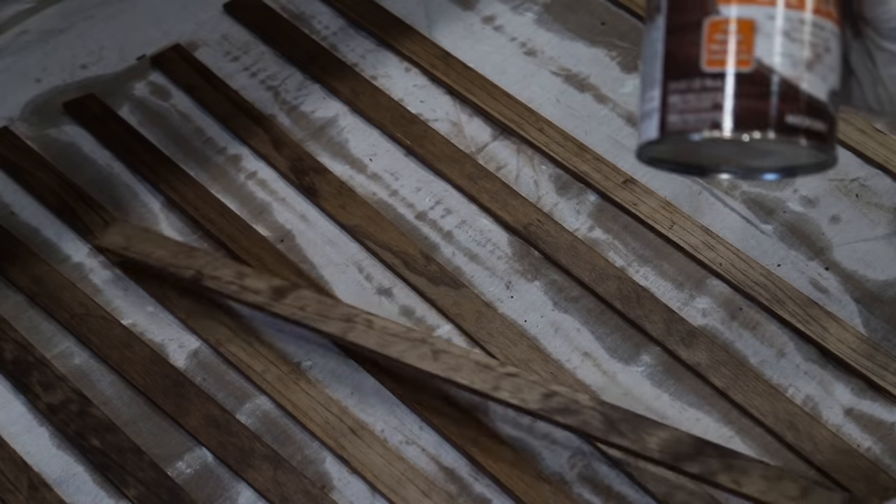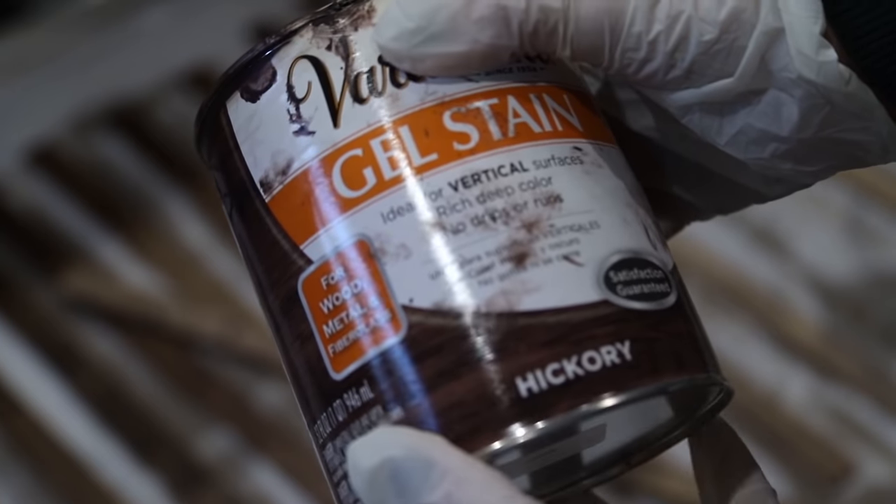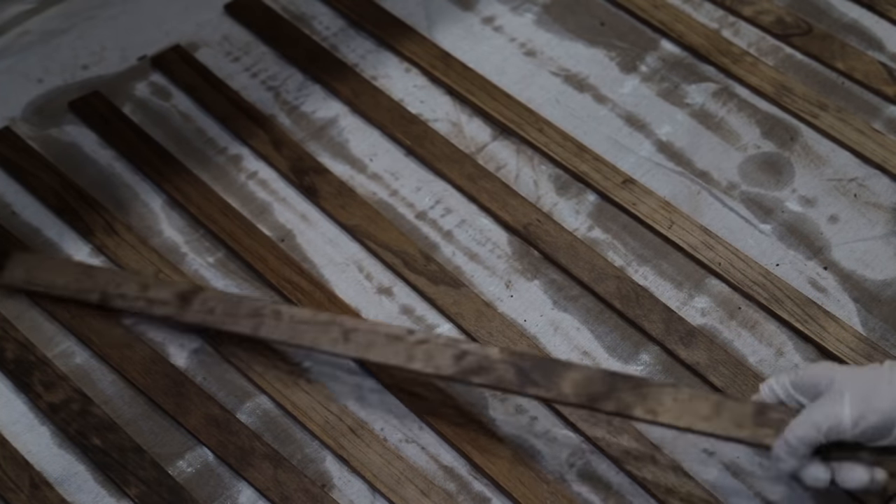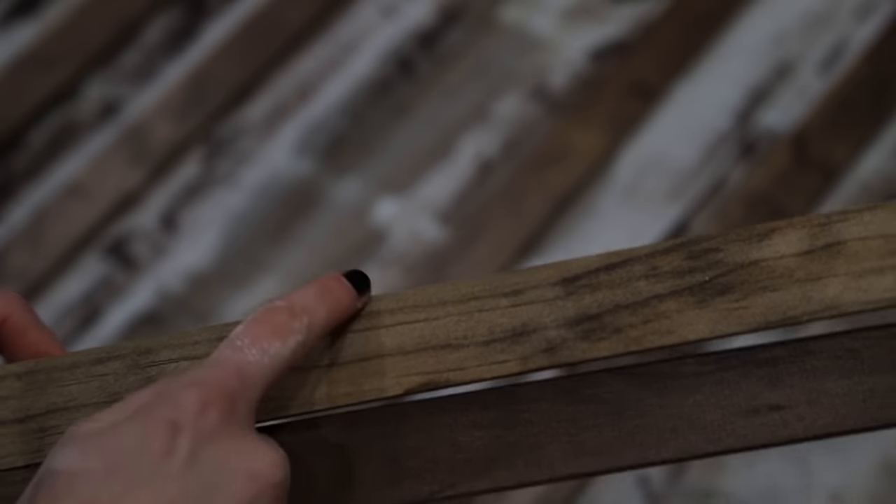I don't love the way that these dried — they dried super super blotchy, and I don't like the color of the cabinet either. So I'm going to use gel stain, because gel stain goes on pretty thick and has a really rich color. I'm going to add the gel stain on top of the pieces I've already stained in order to even out the tone. This honestly worked so well — this is a trick I've used so many times before and it's literally never failed me. Much more even tone, and I actually really like the color a lot better too.